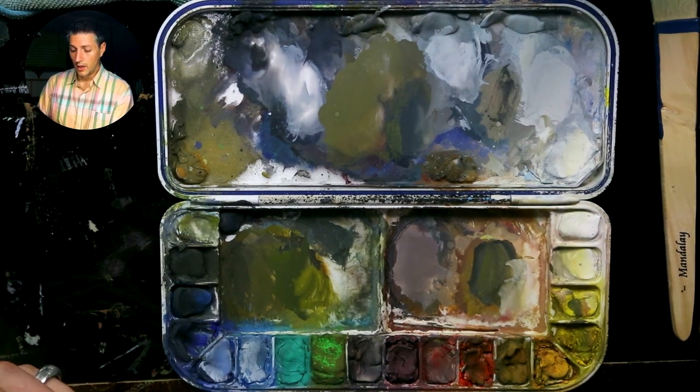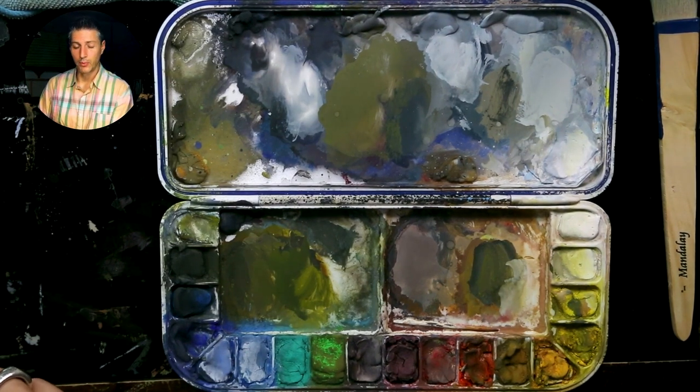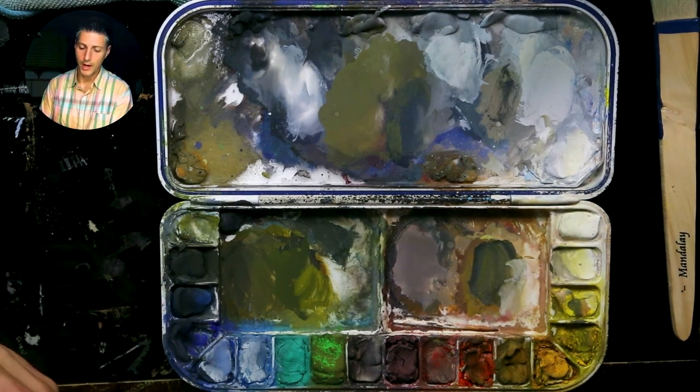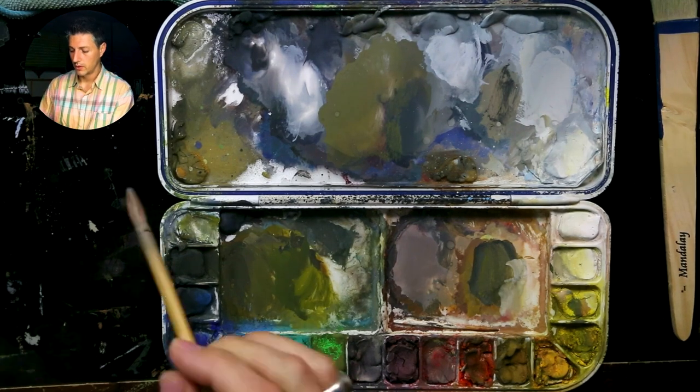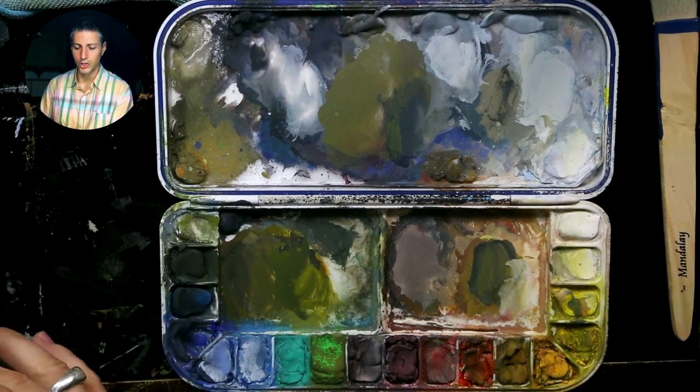Browns — I would just consider brown like an orange. There are different types of browns: some a little more red, some a little more yellow or olivey. You can shift that around, but brown is essentially just a dark orange.